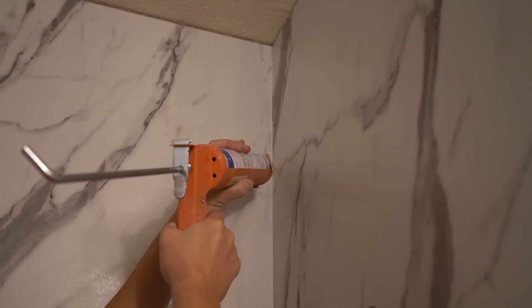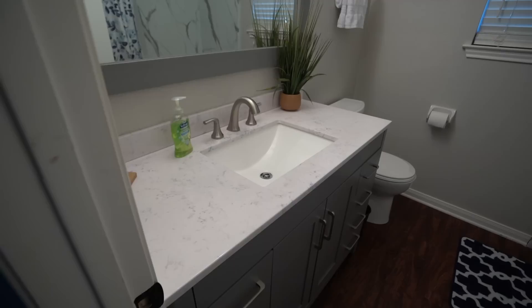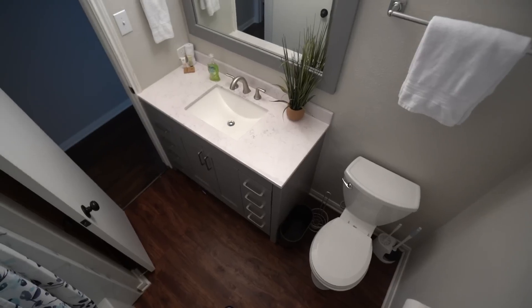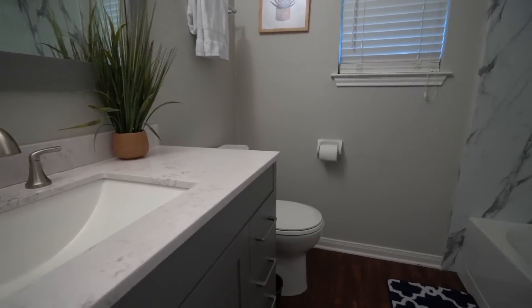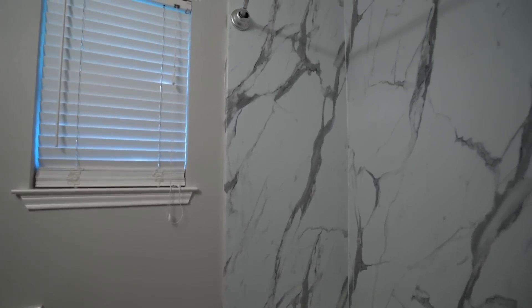And that's it — five days, guys. That's all it took from demoing to what you see now. Not only is it fun seeing a complete overhaul, but I've never done a lot of these things before — I'd never replaced a toilet, never replaced a vanity or the plumbing, and definitely never redone shower tiling with Wet Wall panels. I really hope that watching my experience has helped you out, maybe gave you a few chuckles and hopefully a few good tips for your own bathroom remodel project.